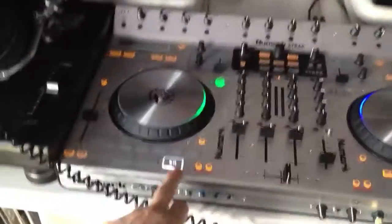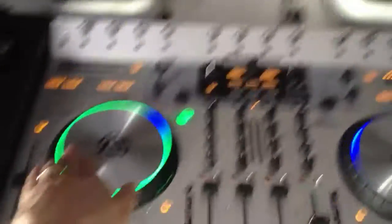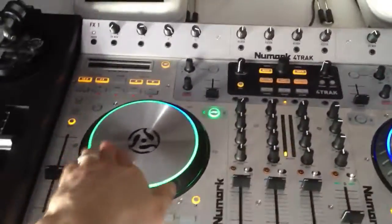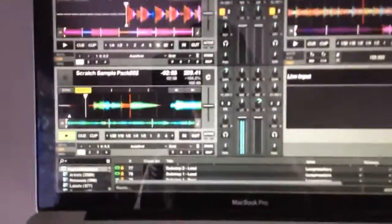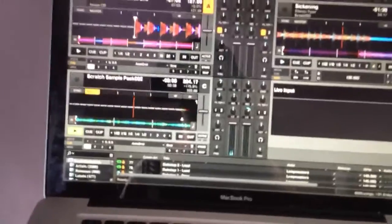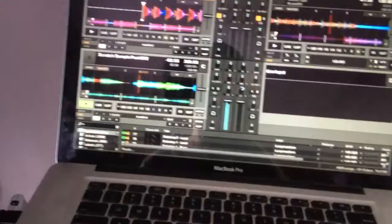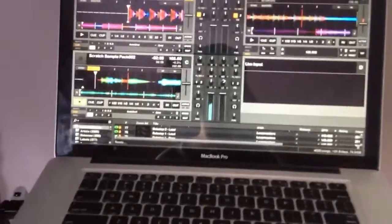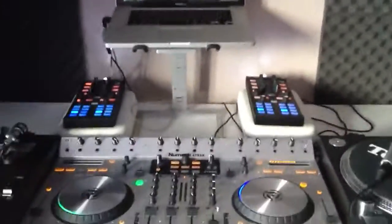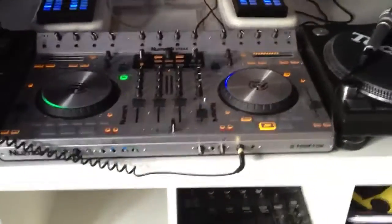So I'm going to press play on the scratch sample and pan up to the screen so you can see what's going on. Yeah, I did say don't expect miracles or anything, but the jog wheels themselves they do take a beating.